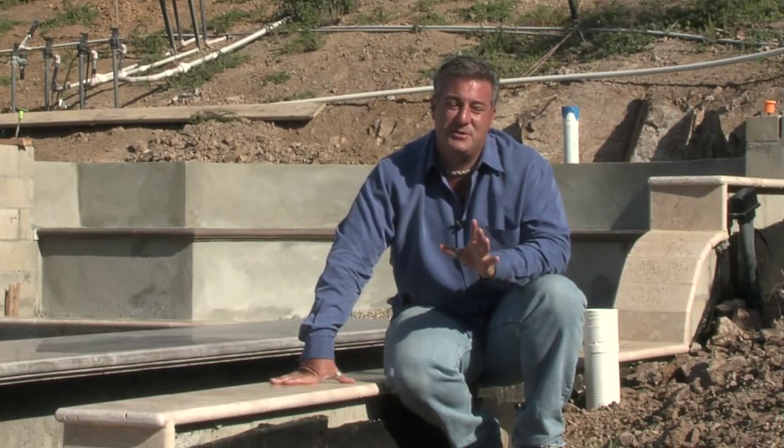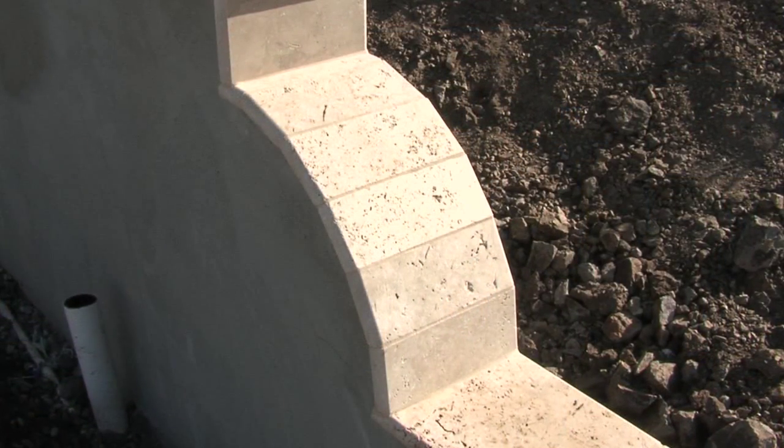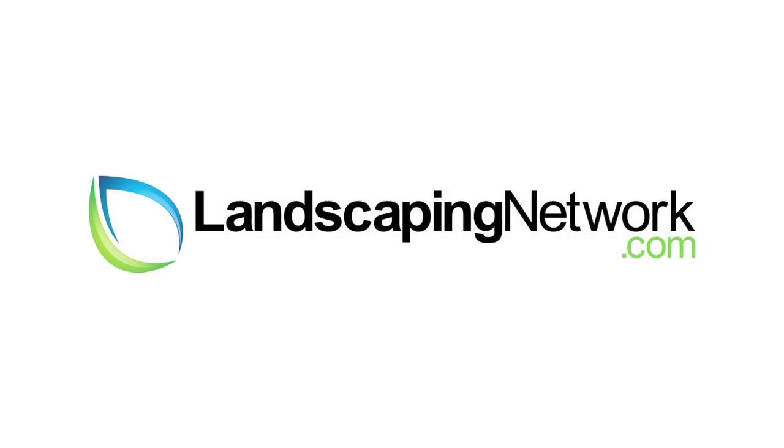It's done in an old Spanish world style. Instead of having just regular stepped walls, I cut some nice decorative curves into these walls to match the styling. I'm garden artisan Scott Cohen here for landscapingnetwork.com.